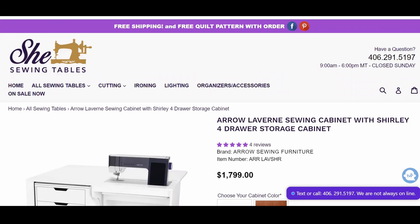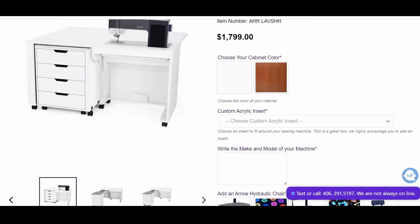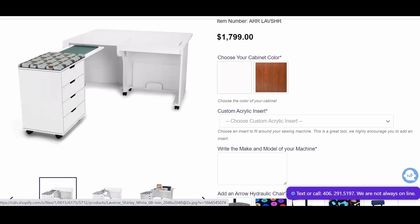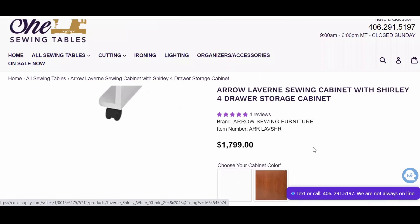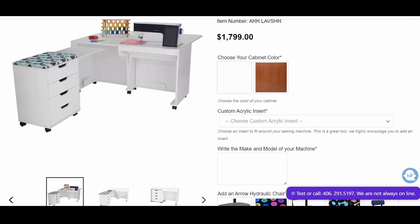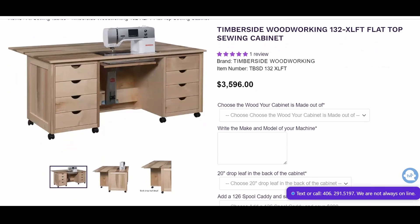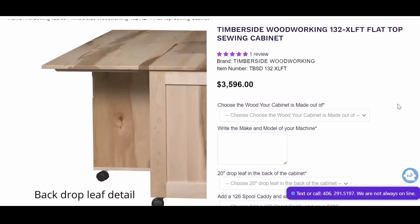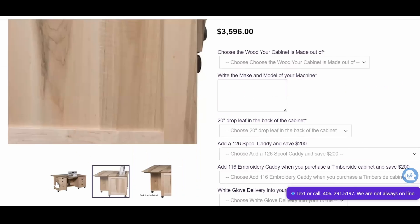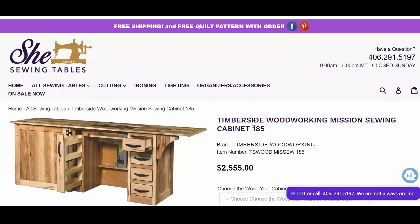The next best thing is going to be to purchase a sewing machine table. This is the Laverne and Shirley table from Arrow and it's almost two grand — incredibly expensive, and not many people can afford it. But this is what you will find at any type of sewing machine shop. You'll find tables from Arrow, Kangaroo, and Horn of America, mostly in sewing shops. And then if you go online, there are also some brands that I call the indie sewing table brands where you can get solid wood custom built tables. This Timber Side one is really nice, but incredibly expensive.